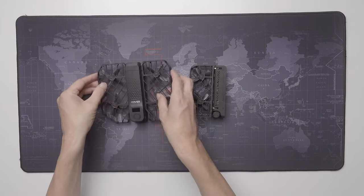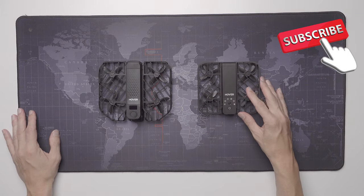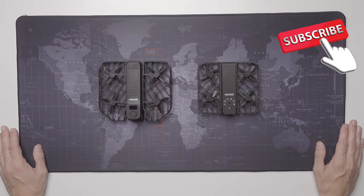I will now put this drone to the very limit, including crashing it and doing some downhill riding. Stay tuned for that review, but it will take a month — I want to do this thoroughly.